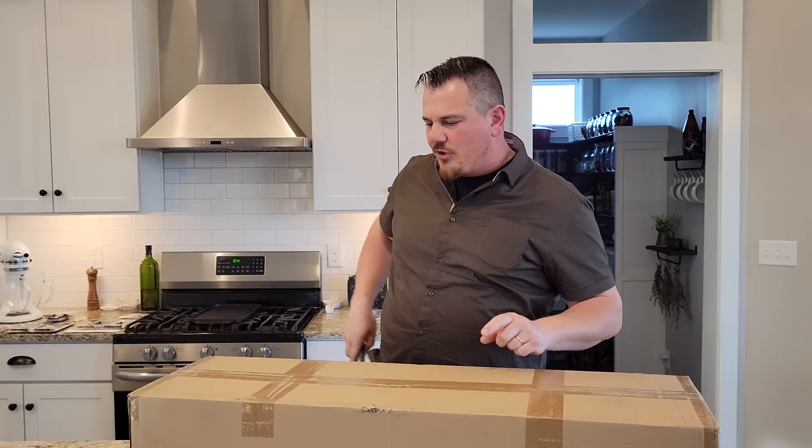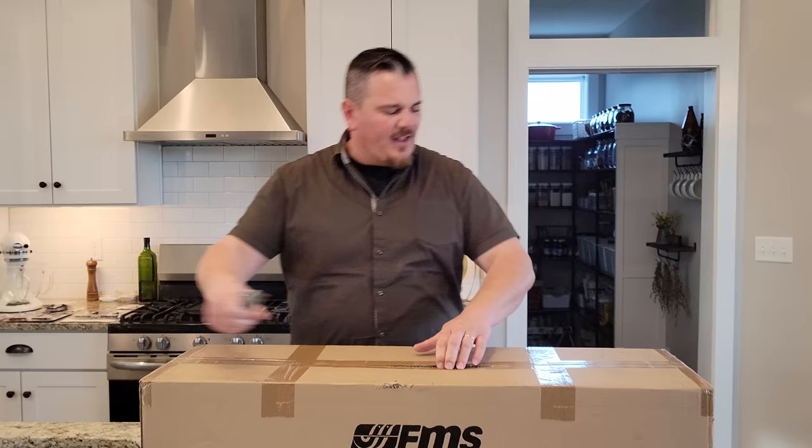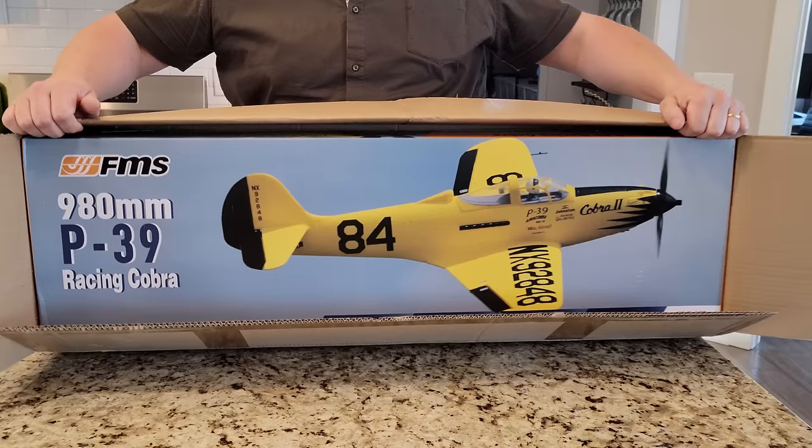Look what we have right here - it's a box and we're gonna open it for your viewing pleasure today. We're doing something possibly a little bit different, and it's because we ran ourselves out of a special receiver. If you guys are new to the channel, this is Brian Phillips RC. We're gonna open and unbox this thing - it's a P39 racing bird from FMS.